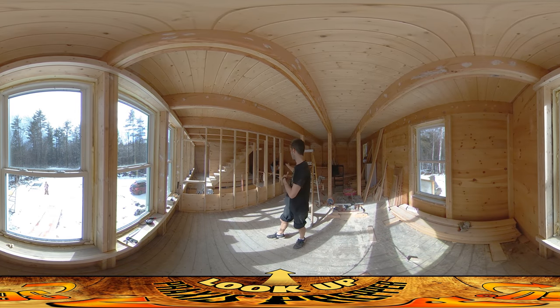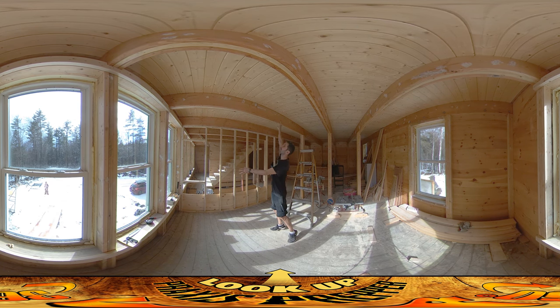Hey everybody, this is Praxis. Josh and I are both on site today and Josh has been working on all of these little holes, getting them filled with putty — doing a great job on that.